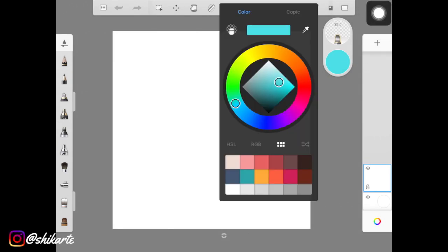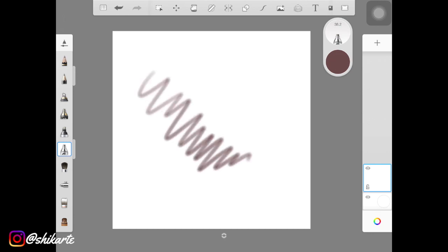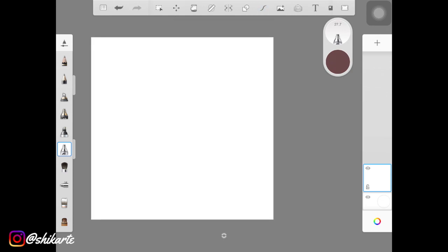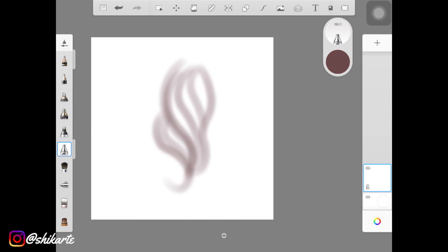To start off, choose your base color — I'm using a brownish kind of color. Just look at the icon that is selected on the screen and use a similar brush; I'll also be giving you the name of the brushes down in the description. Start creating hair-like strokes, and make sure to increase the predictive stroke by four — that'll help you create really smooth hair strokes.